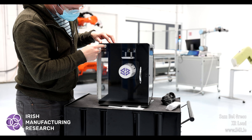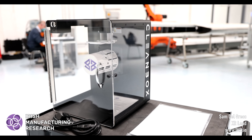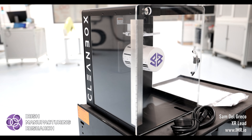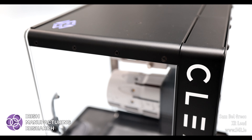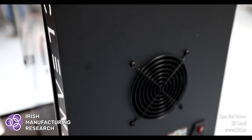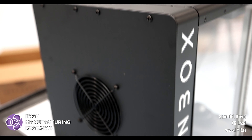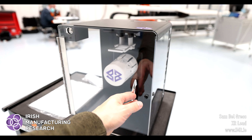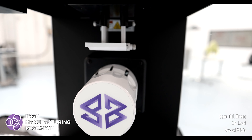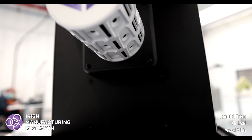There's quite a powerful magnet on the door which gives a very satisfying click when the door is closed. Looking inside the unit, you can find a central cylinder. This contains the UVC LEDs and also the air outlet to blow debris off the device.